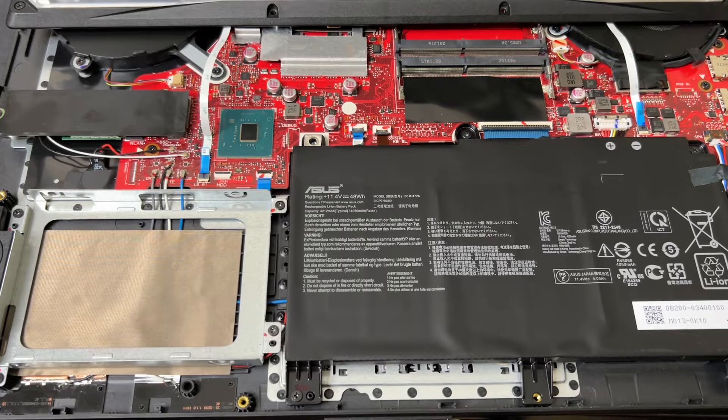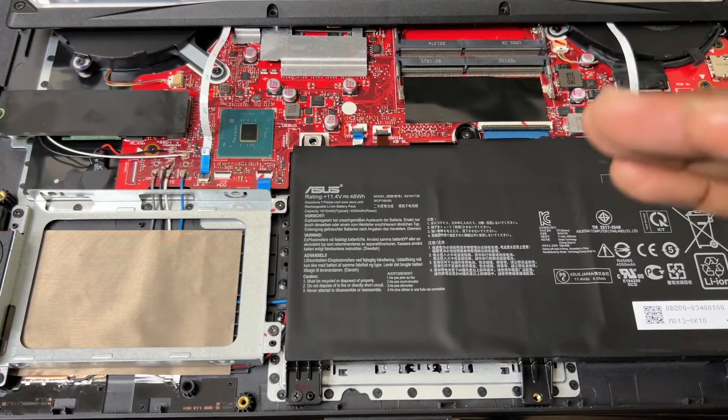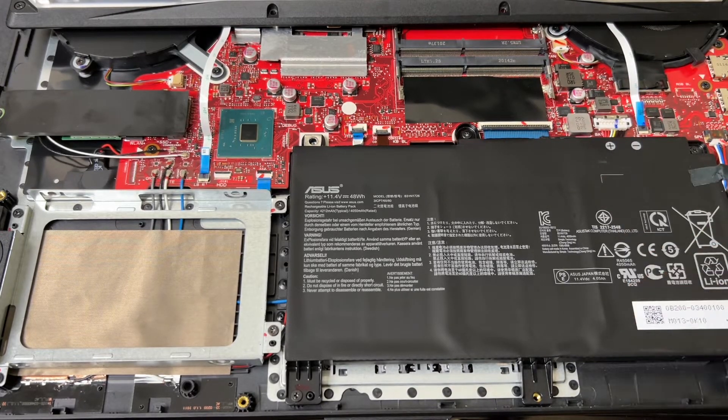Hey, what's good everybody, this is JC back with another video. If you have this particular laptop, the ASUS ROG Strix G edition with the ninth gen Intel i7 chip and the Nvidia GTX, this is the video for you guys.